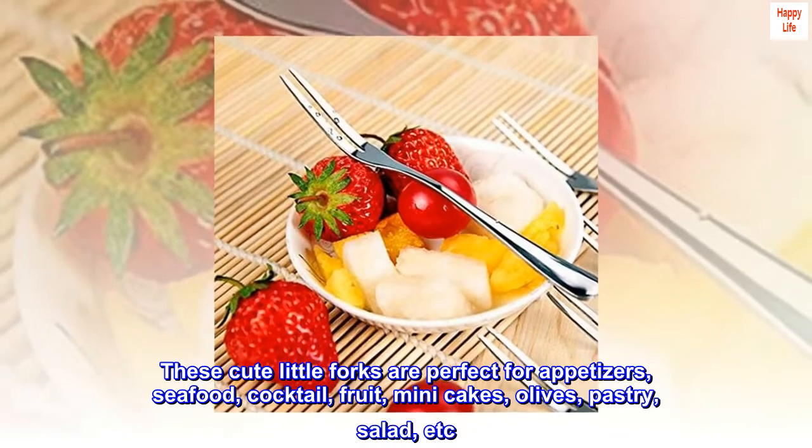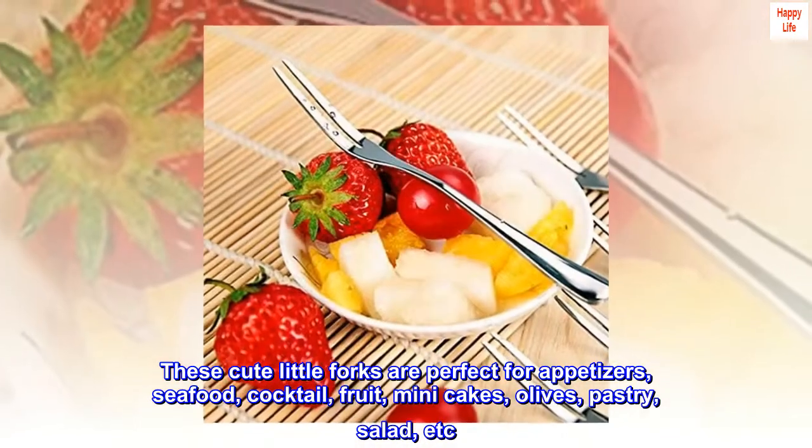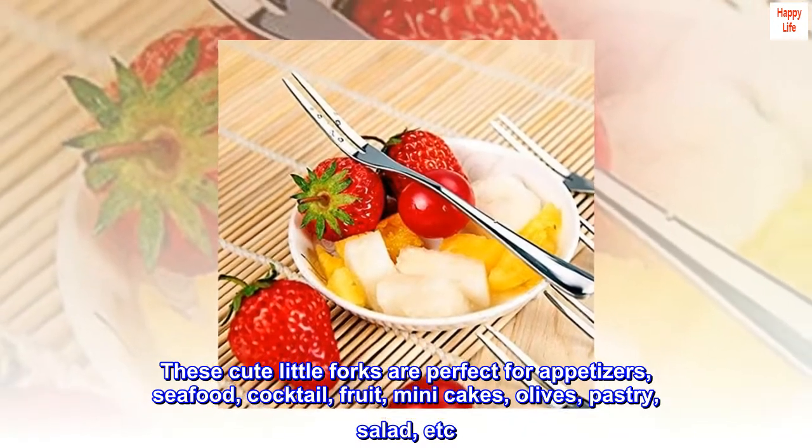These cute little forks are perfect for appetizers, seafood, cocktail, fruit, mini cakes, olives, pastry, salad, etc.